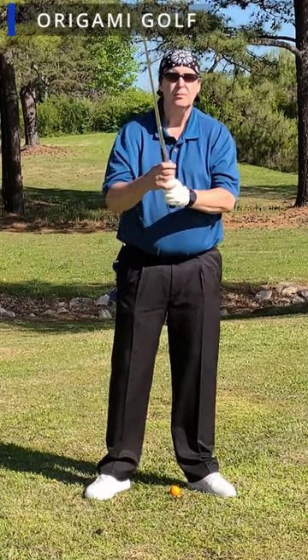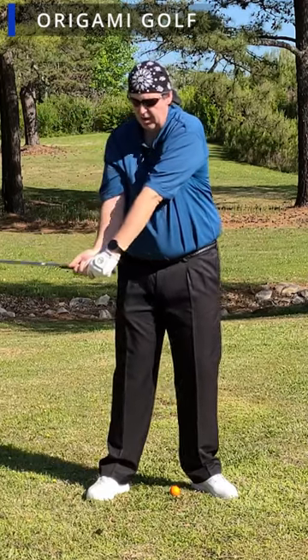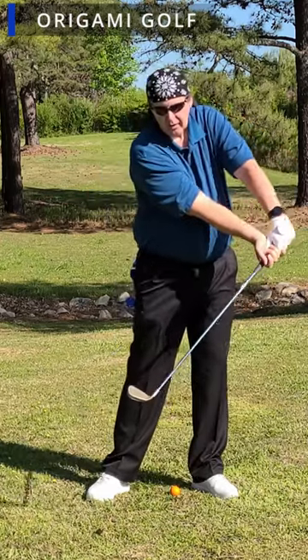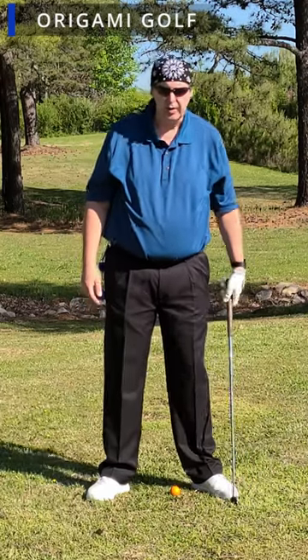Basically, what it is is when you get to the top of your golf swing, on your downswing as you're going down, you pull this handle forward — just pull the handle of the club forward. Now, how does that really affect your golf swing? And specifically, how does that affect the kinetic chain in the golf swing?